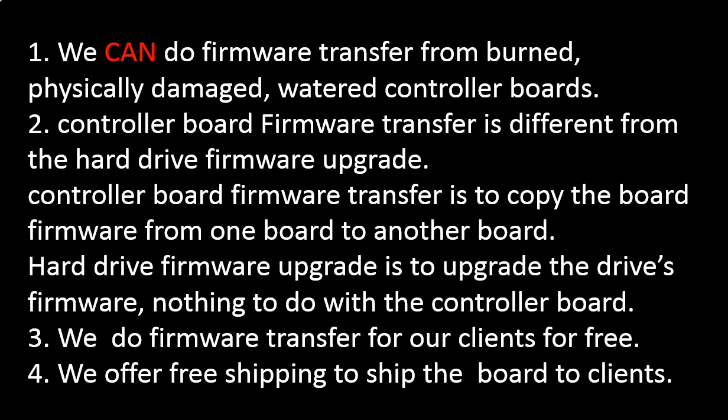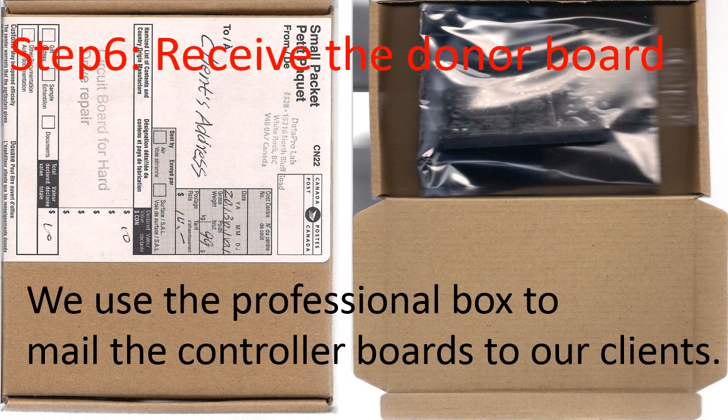Controller board firmware transfer is different from a hard drive firmware upgrade. Firmware transfer copies the controller board firmware from one controller board to another. A hard drive firmware upgrade upgrades the hard drive's firmware — it has nothing to do with the controller board. We perform controller board firmware transfer for our clients for free, and we offer free shipping to send the donor controller board back to our clients. After we finish the firmware transfer, we use a professional box to mail the PCB board back.